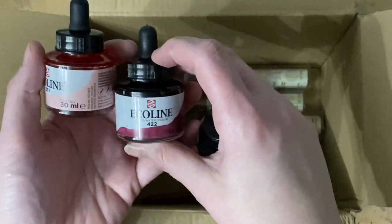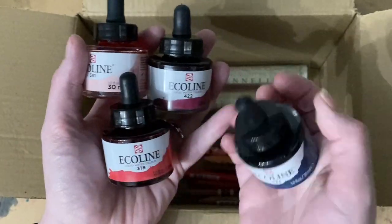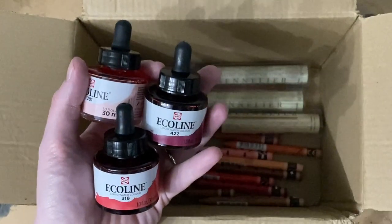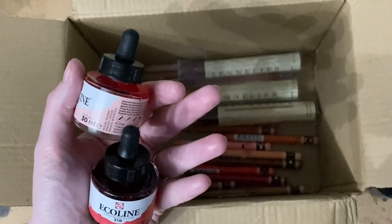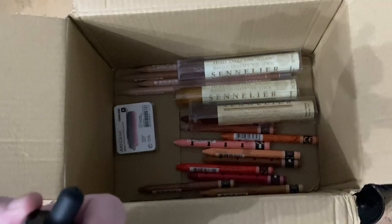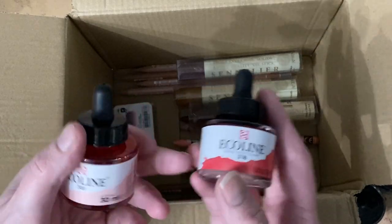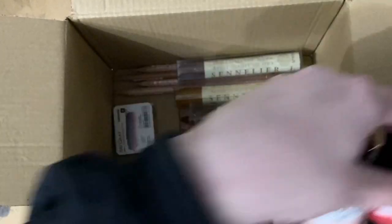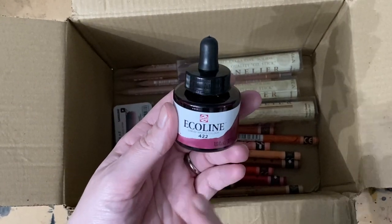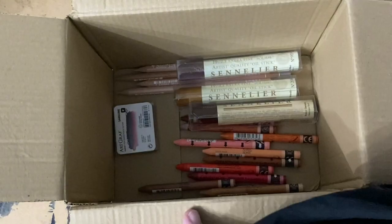I've been collecting quite a few of these Ecoline liquid watercolors — I really like them. So I decided to get four more in some slightly darker colors than what I already have: Indigo, Reddish Brown, Pastel Red, and Carmine. I might do a video on my Carmine collection and also a little video on the Ecoline liquid watercolors I've bought so far. They are dye-based, so they are slightly different to a watercolour in a pan, but I really do like them.